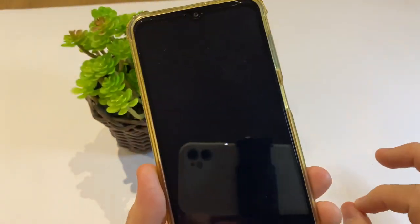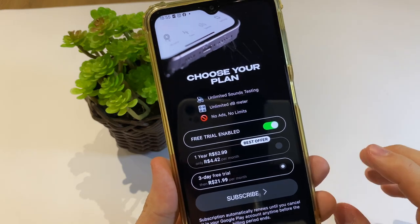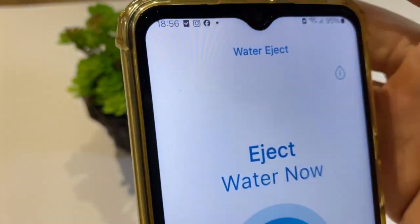Wait for a few seconds. Be careful — do not press Continue until you have paid. Tap right here on the X to close the plan offers.